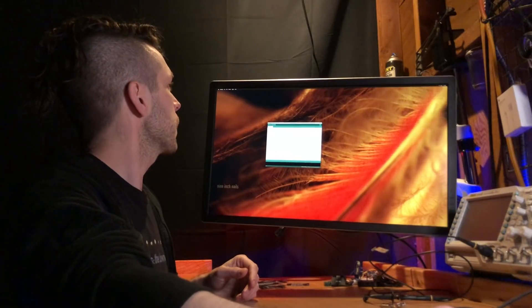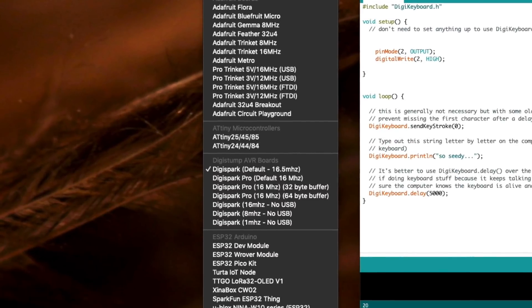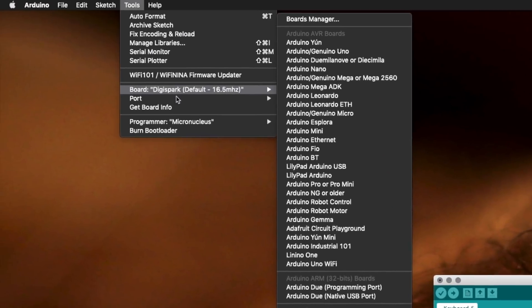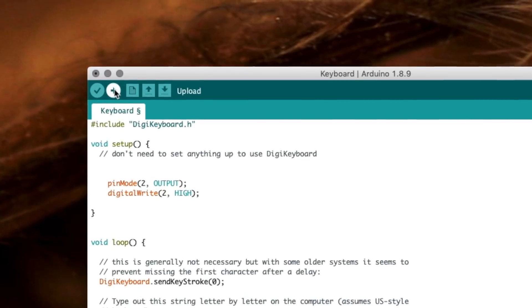Before we can program this, check under the Tools menu that the board selected is the DigiSpark — specifically the 16.5 MHz priority — and you can ignore the port. Under the programmer, make sure you've selected Micronucleus. At that point you can hit Upload.